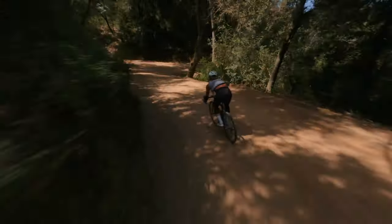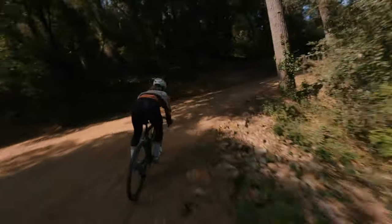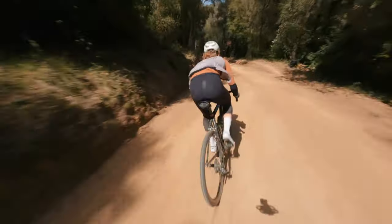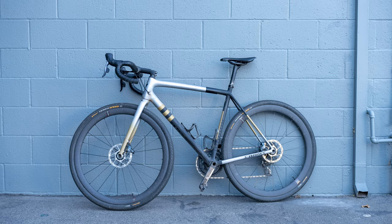How many times have you seen this? Your friend gets a new bike — maybe it's a gravel bike, a road bike, maybe it's a new full suspension bike, or even an e-bike. The bike doesn't matter. But your buddy's fired up, he goes on his first ride, and he posts a photo that looks something like this.